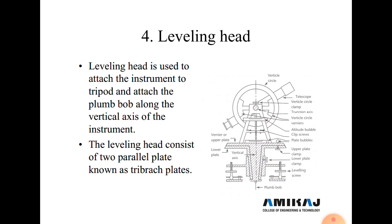Generally there are three steps in theodolite traversing: first is centering, then leveling, and third is focusing. During leveling, by using the foot screws we level the theodolite leveling head plates.